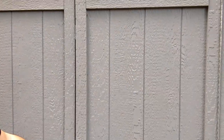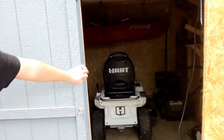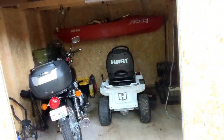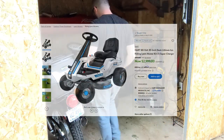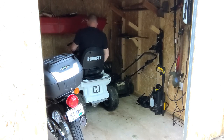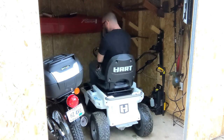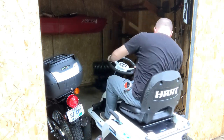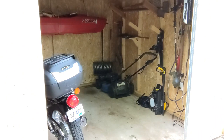Hey, this is Matthew Schrom. I wanted to do a quick video on my new Hart 80-volt riding lawnmower. It costs about three thousand dollars, at least as of today, which is May 23rd, 2023. It has two 80-volt, 10 amp-hour batteries, so they will last a while.